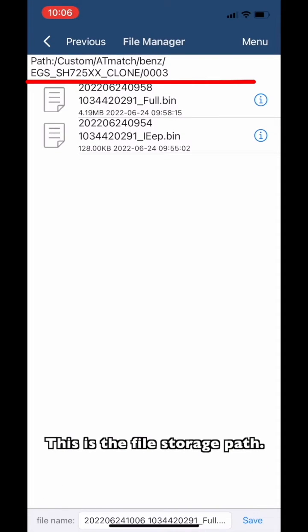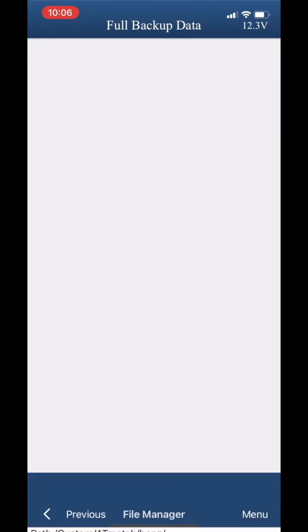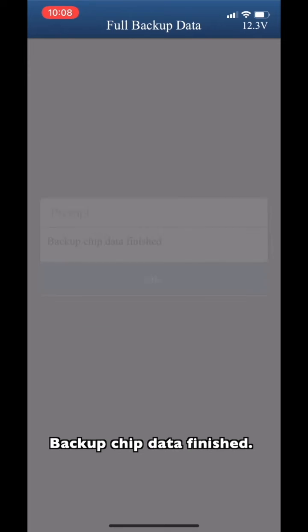This is the file storage path. Please click Save in the bottom right corner. Package check is now finished.